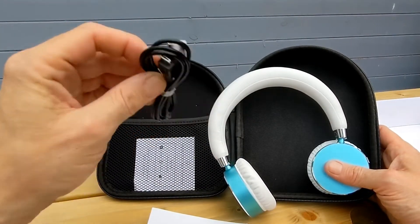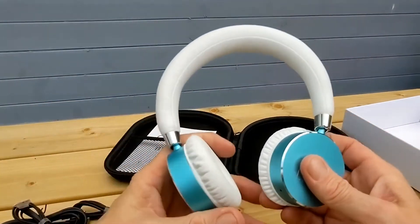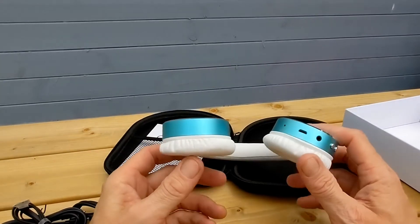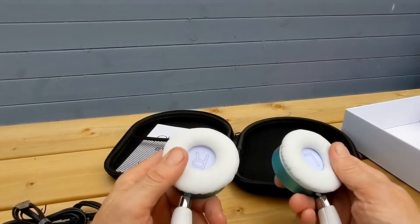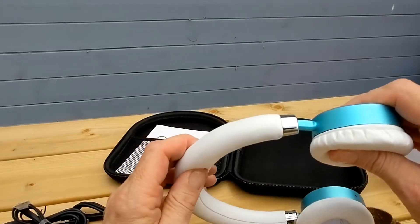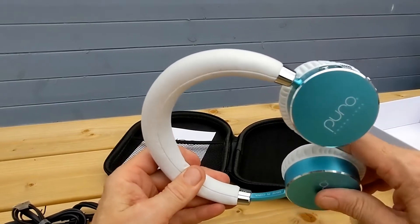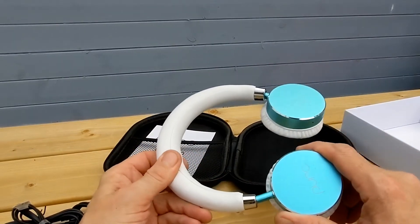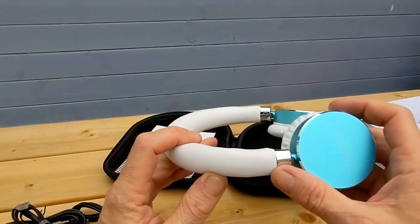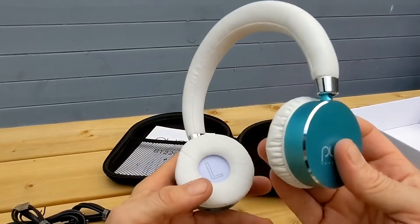The headphones themselves are nice quality — they look really nice, very light, and you can see they've got nice padding. It's a bit low on the cushion inside, but there's left and right branding. They have a nice extension — it's not a ratchet style, which is very cool actually.